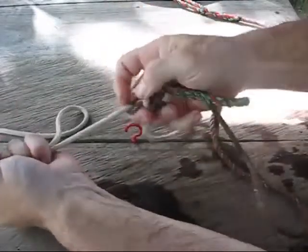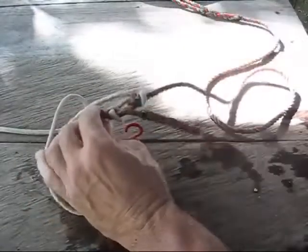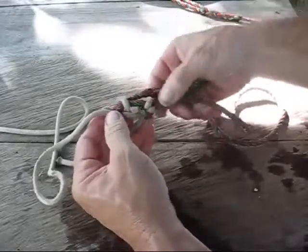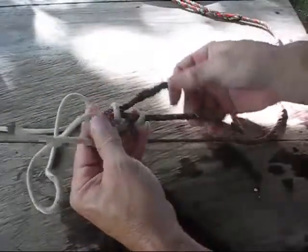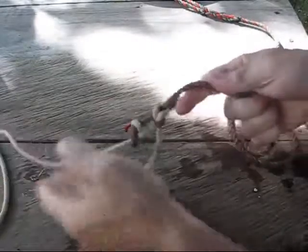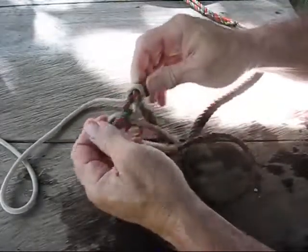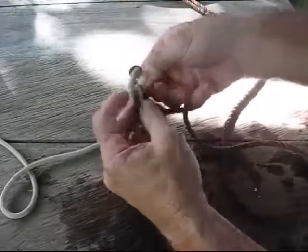Now it should fold right over. Sometimes you've got to help them a little bit, and it turns into two bowline knots, with equal space in between. Usually the tags are sticking out at a 45-degree angle. That is super strong and easy to untie because they're just bowline knots — all you do is push down the bar and they come right undone.